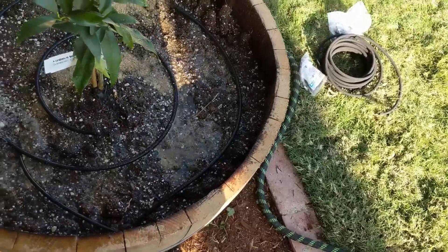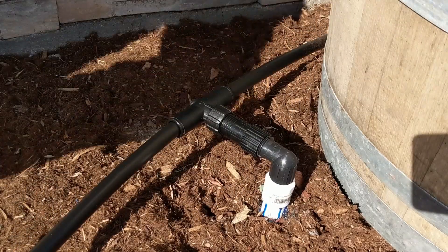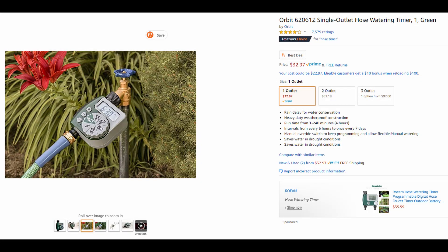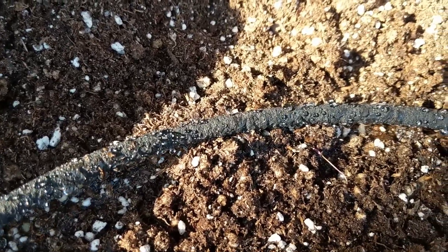I think watering your plants is the most tedious part. If you're just starting out, you should try to connect your garden bed to your sprinkler system, or connect it to your garden hose with a timer. There's some really basic systems out there and they don't cost a whole lot. But if you can automate your watering schedule, then you're going to make things a lot easier on yourself.